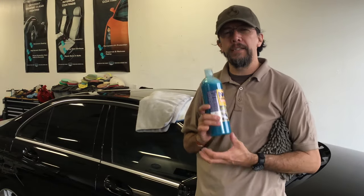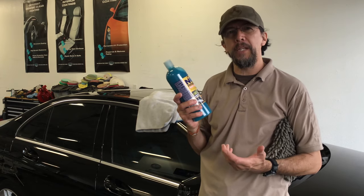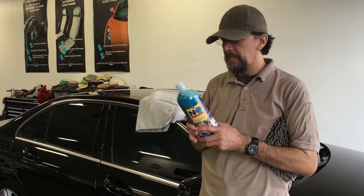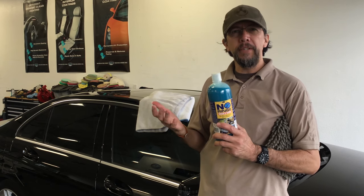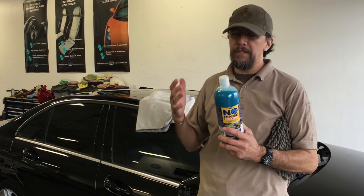Hey everybody, this is Anthony here at Concours Auto Salon. What we're going to do today is demonstrate how we do Optimum No Rinse. It's a product designed for water-restrictive areas, or for people that just want to care for their cars without making a big mess with the hose and buckets.